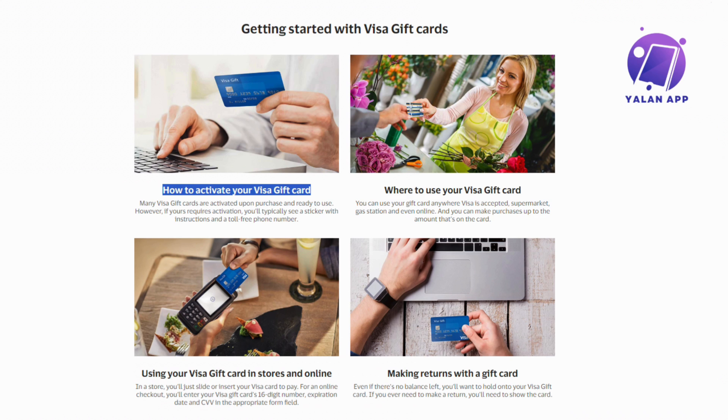If you want to activate your Visa gift card, most commonly this can be done in two ways: online or by making a call to the toll-free number printed on the card. For online activation, check the card for any specific instructions or visit the issuer's website. There, you should find a dedicated activation page where you can input the necessary details to get your card up and running.